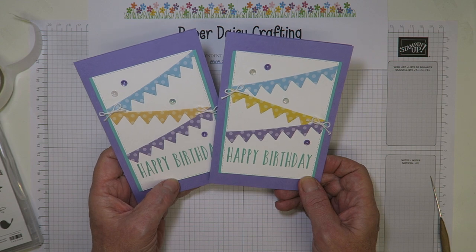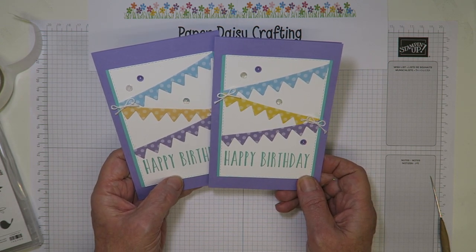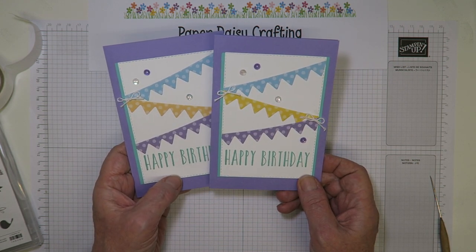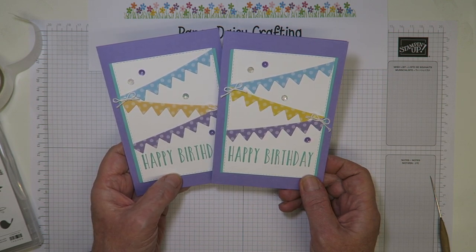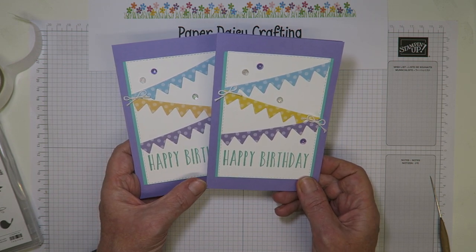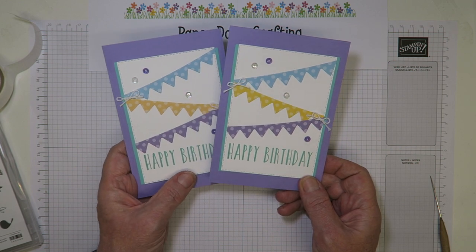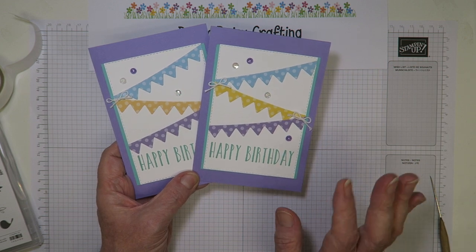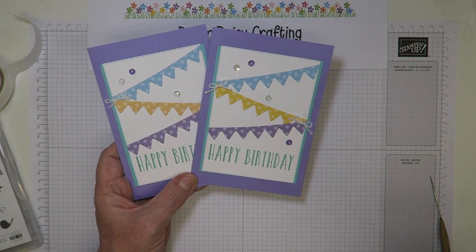Don't forget the celebration is on at the moment — spend 45 pounds and choose a free product. And there's the fantastic joining offer: if you've ever thought about being a Stampin' Up demonstrator, now is the time to do it. Please get in touch if you want to ask any questions. 125 pounds will buy you 170 pounds worth of product plus a fabulous craft tote bag. Anyway, that's enough from me today — managed to get through it without coughing, hooray! I'll see you again soon. Cheers, bye!